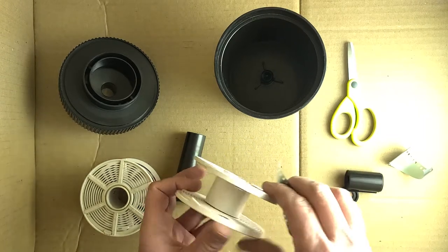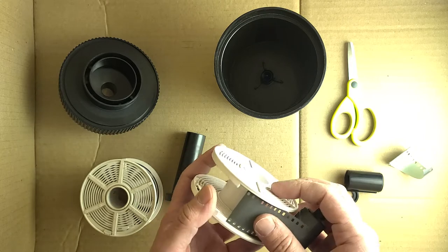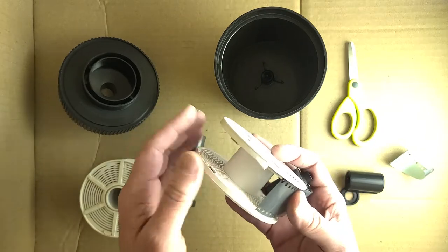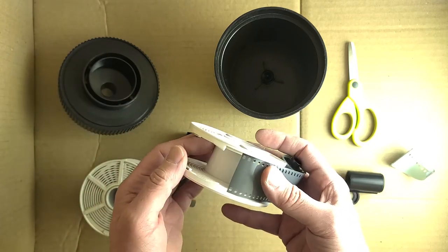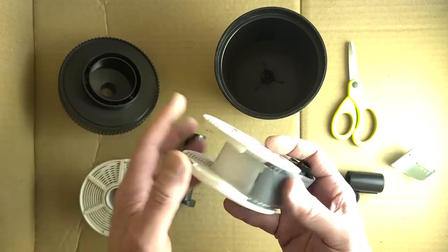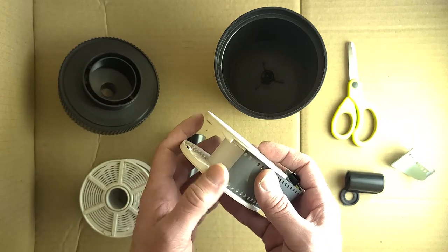So now I'm gonna load it onto this reel here, and just one quick reminder: this would be in complete darkness. Either you're using a dark bag, or in a dark closet or room — like a very dark room, not a printing darkroom. Even the red light will expose the film. So complete darkness — you're doing this by the feel of your hands.